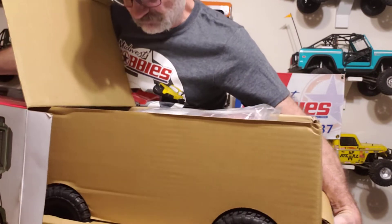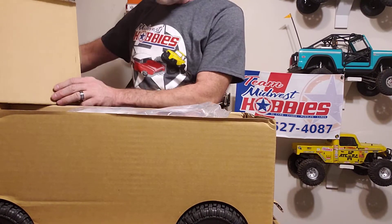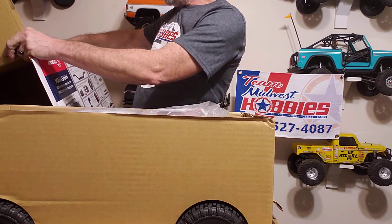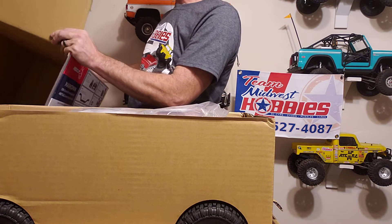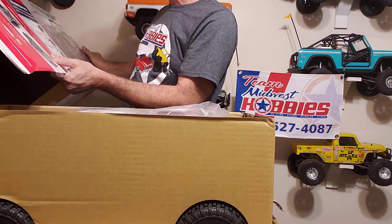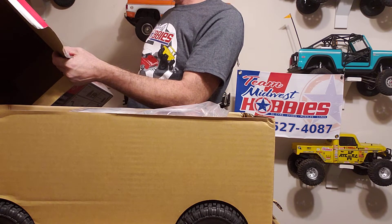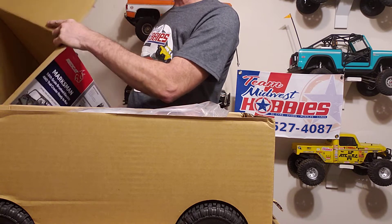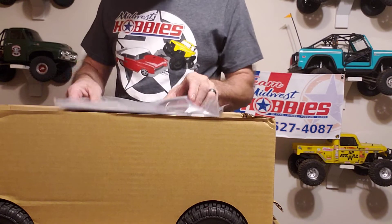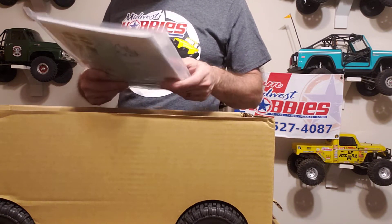This one's got really good electronics. It's already got the 1080 ESC. It's got the Holmes Hobby 550 size 5-slot motor in it. And a 25-kilogram servo. It's already got quite a bit of stuff already in it.